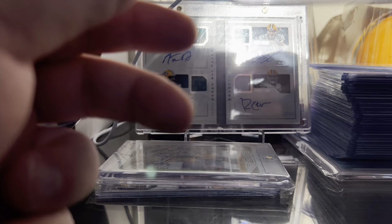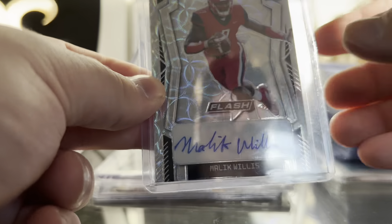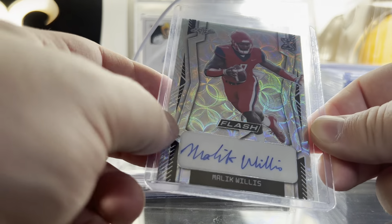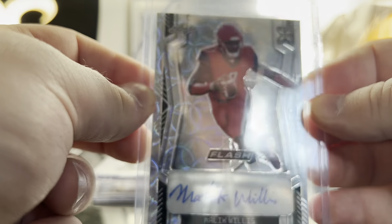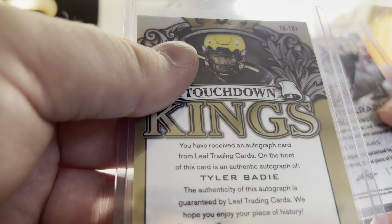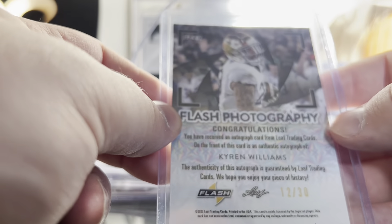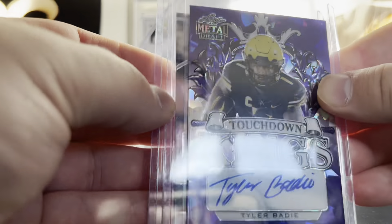I got this recently for about $30 shipped — Malik Willis Leaf Flash Auto. I just think Malik's going to be really good, and even if he does turn out really good this card probably won't be worth a ton because it's Leaf, but for $30 I said why not. The seller also included two autos for free — a Tyler Beatty auto out of 15 and a Kyron Williams auto out of 30. I don't know what I'm going to do with those but he threw them in for free, which was nice.